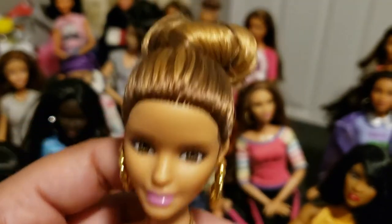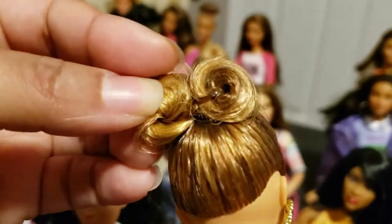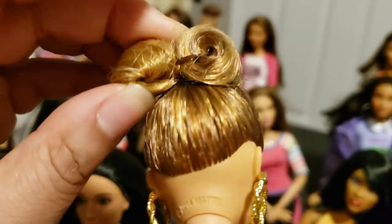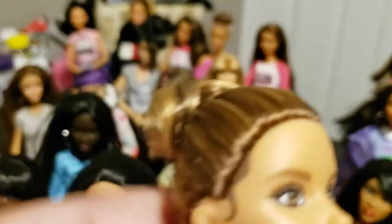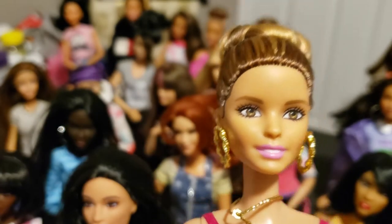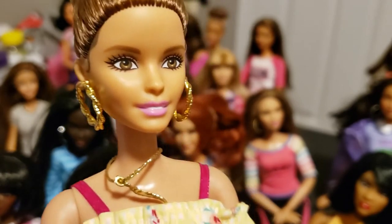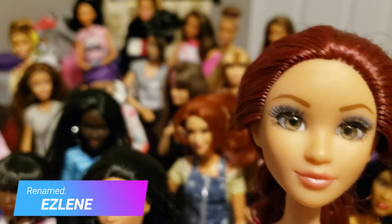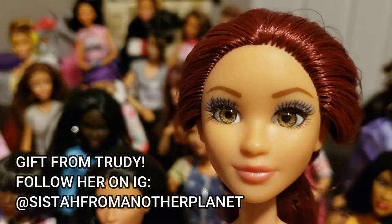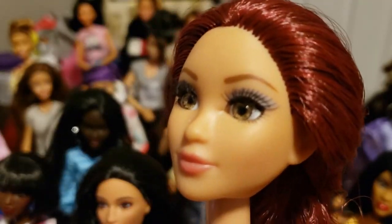The bun is actually short hair gelled down and folded under to look like a bun — if I wash it out it'll just be very short hair. I love big hoop earrings and to me she looks like a Hispanic girl, which is why I named her Pilar. This doll was given to me by one of my Instagram friends in a bundle of other dolls.